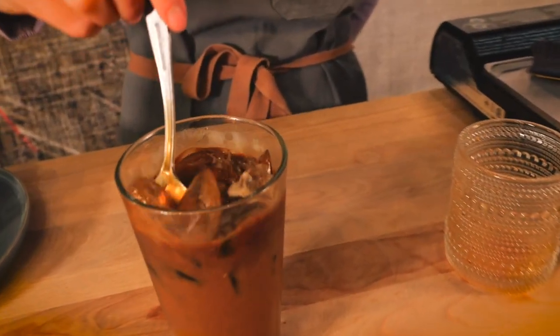Hey everyone, my name is Chef Christine from Virtual Table and today I'm going to show you how to make cafe sữa đá, also known as Vietnamese coffee.